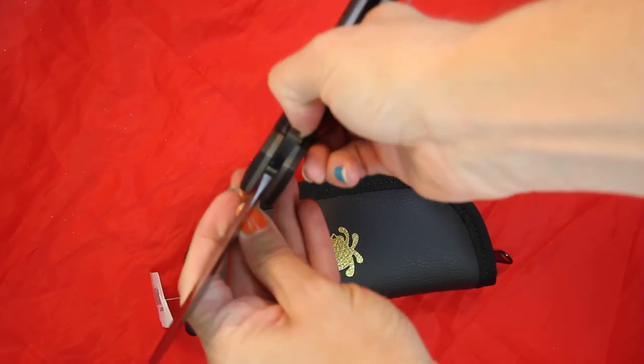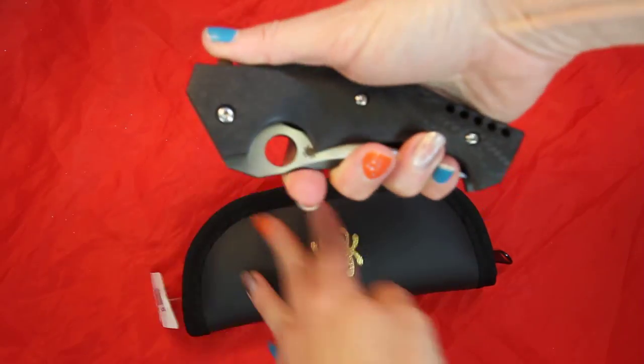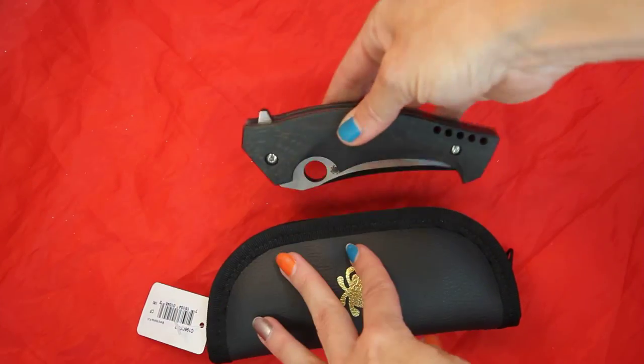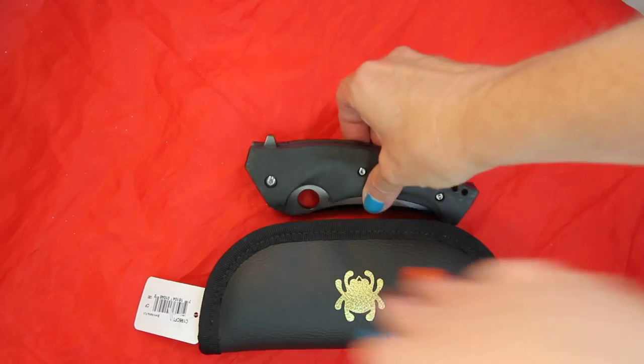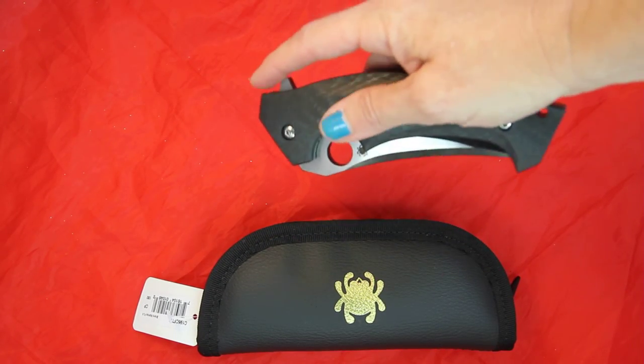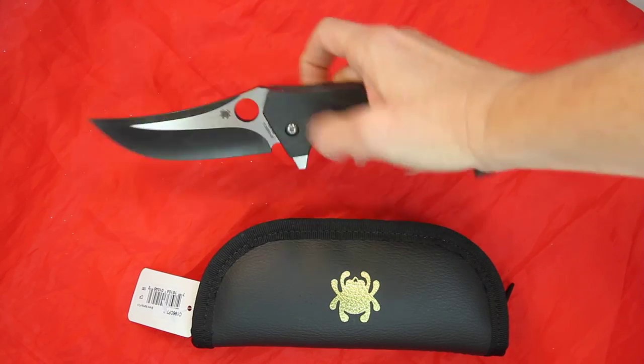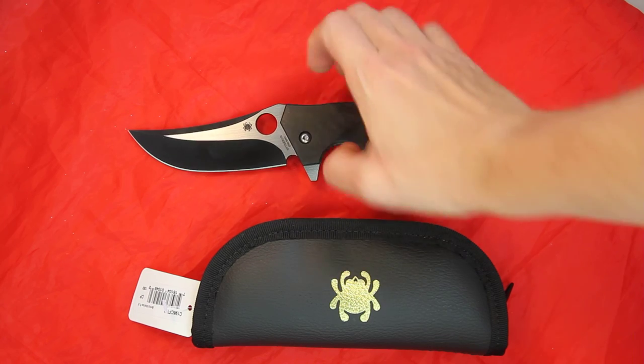Closing it down with the liner lock, you will see it has a nice large wide handle with what I would call a pretty big finger sweep on the back to help open the blade. The finger hole also helps it come around with one smooth action.